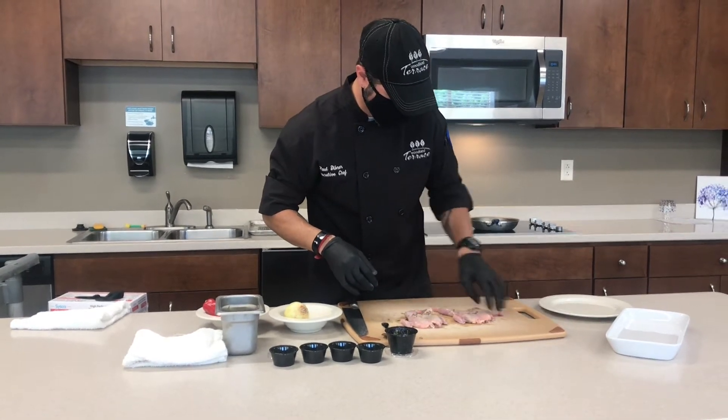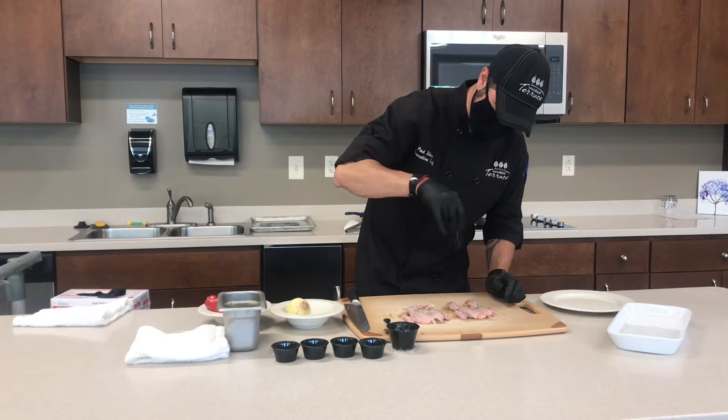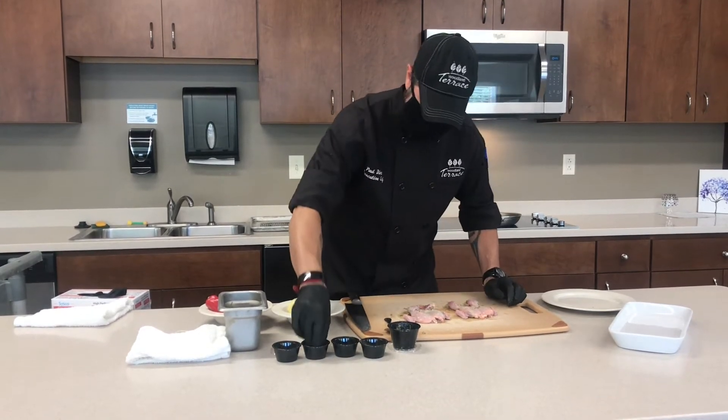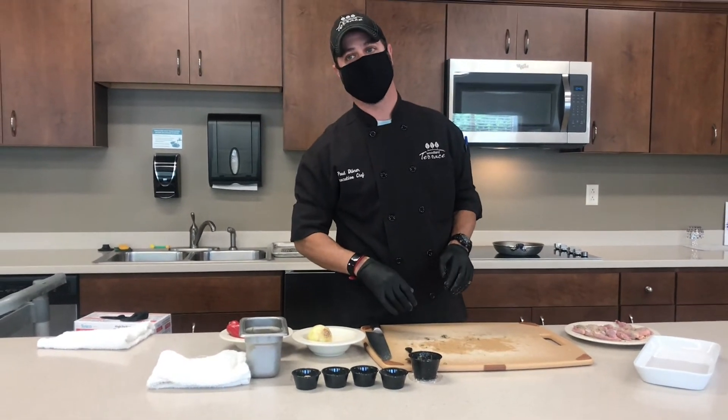Put them over, rub like there. Do the same thing on the other side. We're going to let those sit just for a minute while we go ahead and cut up our vegetables.